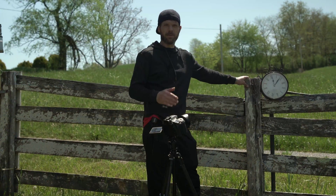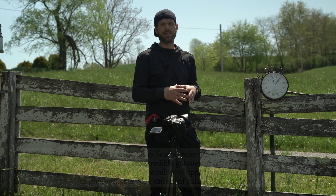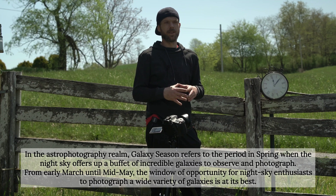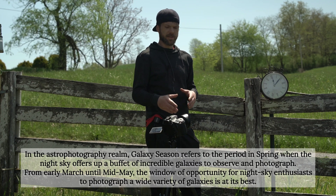I haven't really done a whole lot of deep space imaging here lately. I'm basically in the heart of galaxy season right now, so honestly I really don't feel like shooting these tiny little galaxies through my 450 millimeter telescope. So I figured this would be a good time to kind of just practice some different things.